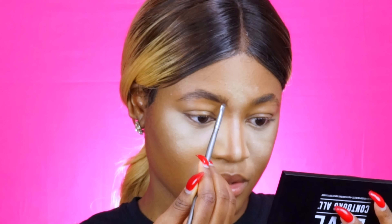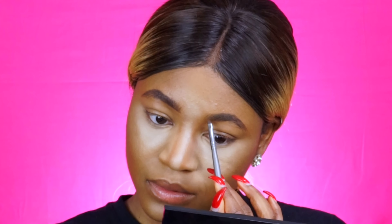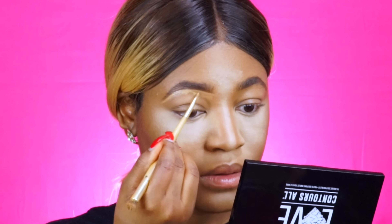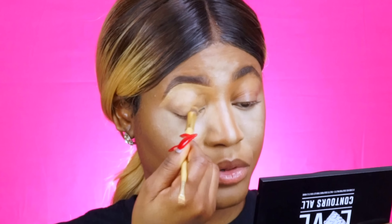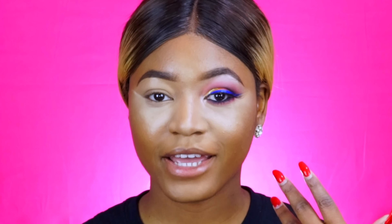I'll probably just use this to fill in my brows as well. I'm going to be doing that with my concealer to prime my eyes, and then I'm going to set everything with the banana powder. As you can see, I finished one eye off camera just to save time and also because I didn't really know what look I wanted to do.